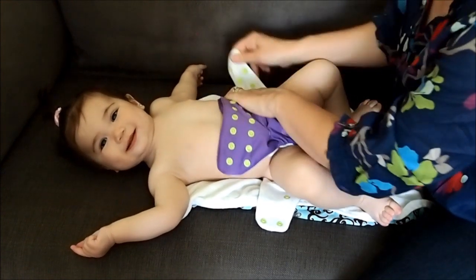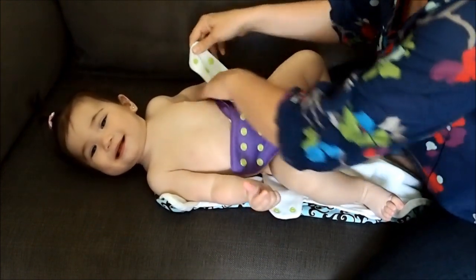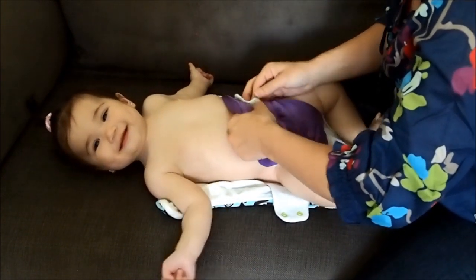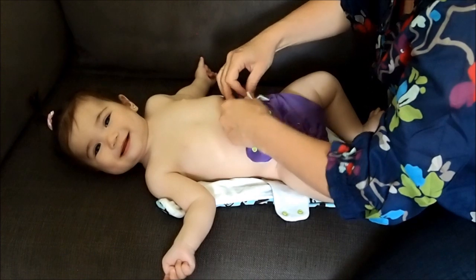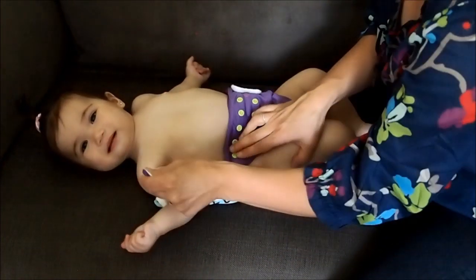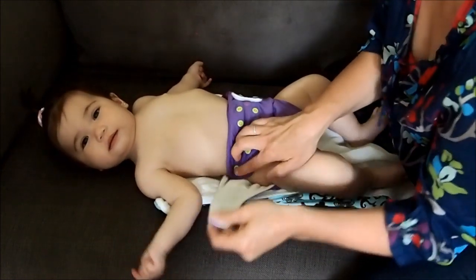The second step is we're going to take the wing of the diaper, we're going to pull up and over. And the same with the other side, up and then over.